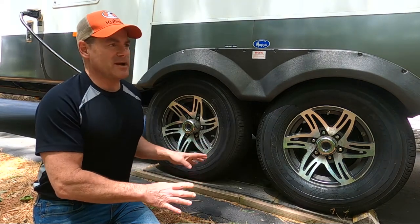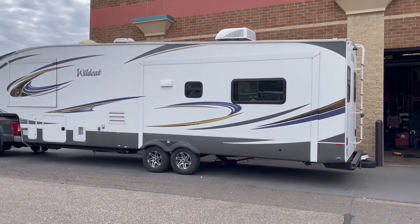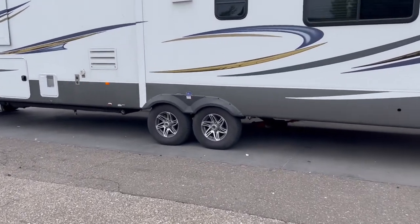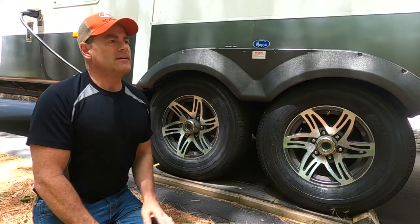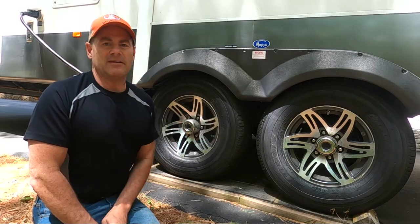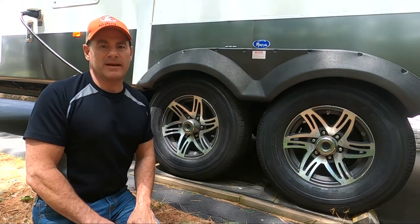Whatever your trailer is rated for, if you're kind of in the middle of that, stick with the rating you have for your trailer, unless you're right on the edge where you could pop up to the next size. For me personally, this trailer was kind of right in the middle of the rating for the F. And even if I overload it, I'm still well within the range of the F-rated tire. So I decided to stay with F. That's the first thing you need to pay attention to — the rating.